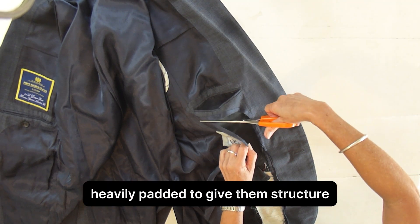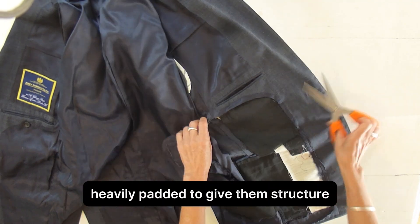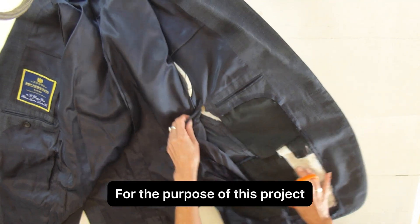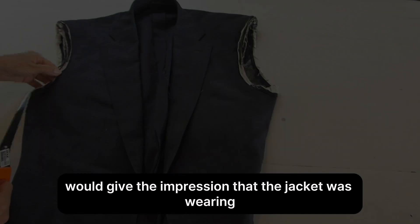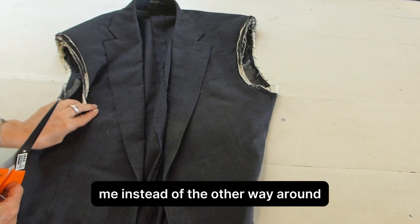Jackets of this calibre are heavily padded to give them structure. For the purpose of this project, I removed all the padding, including the large shoulder pads. On my small frame, the padding would give the impression that the jacket was wearing me instead of the other way around.